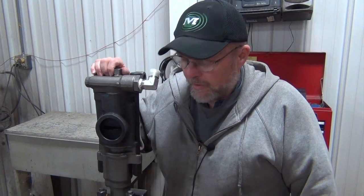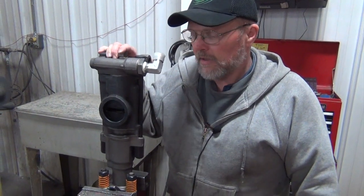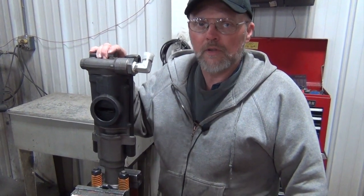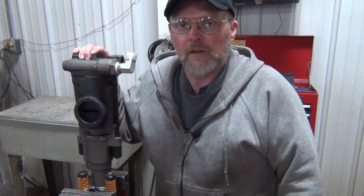I'm Mike with Minnick Manufacturing. We're going to tear down and inspect a 9350 air drill today, give you some pointers on disassembly and what parts to look for that are common, normal wear items and things that I normally see on a somewhat regular basis on these.